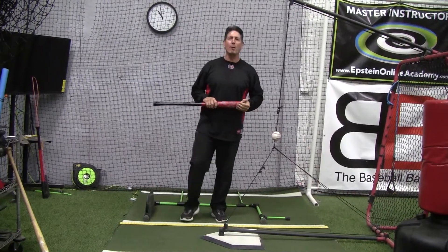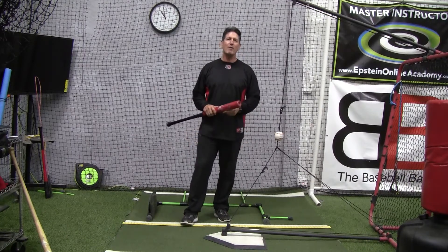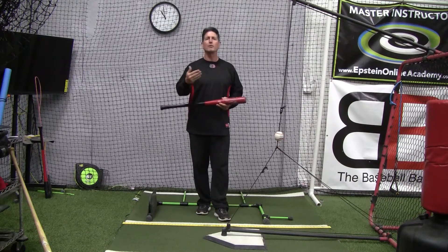Hey everybody, Rich Lavelle with the Vacaville Baseball Barn, Master Instructor of the Epstein Hitting System and Online Hitting Academy. If you haven't done so already, please hit the subscribe button and don't forget to click the notifications button to get future videos.